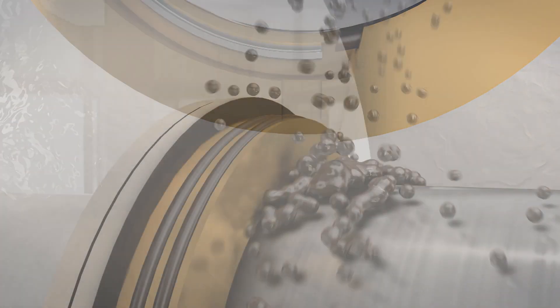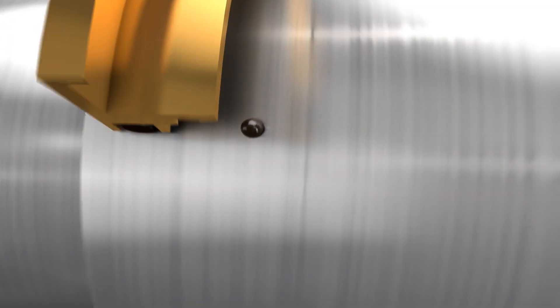Meanwhile, on the bearing side, bearing lubricant is captured by the inboard drain groove and directed back into the housing.